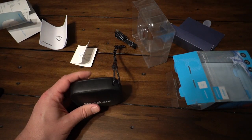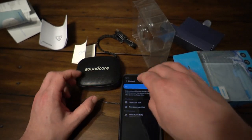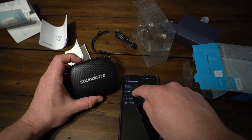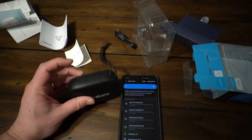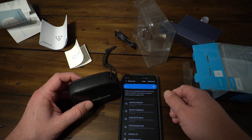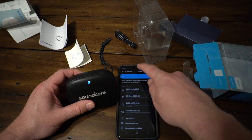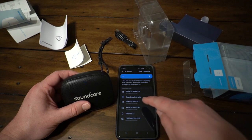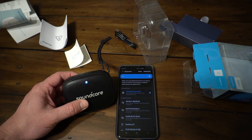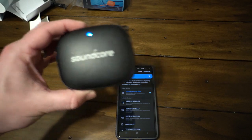Now let's go ahead and get this thing paired. Let me get my Bluetooth audio turned up on my phone. We're in scanning mode — let me go ahead and unpair it because I've been using it. Alright, we're going to turn it on. Let's see if it pops up — scan — Soundcore Icon Mini, there we go. And that little jingle lets you know that you're paired.